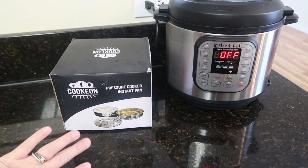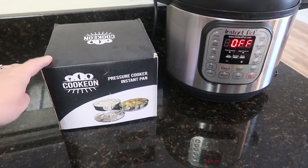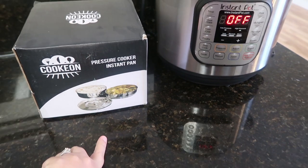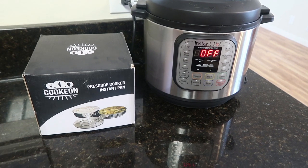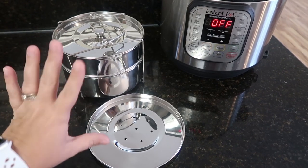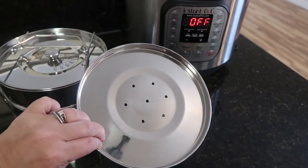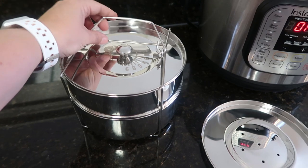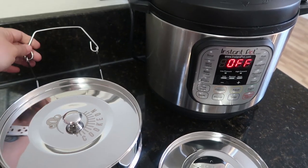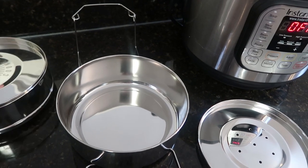I'm going to have a link to this stackable set down below, but this is from CookOn. It is a pressure cooker instant pan, and you can cook two things at once — there are so many possibilities. It's also great for steaming with its steamer lid, or you can cook just one thing at a time. If you haven't tried Pot in Pot cooking — that's P-I-P — there are tons of recipes available, lots of desserts.